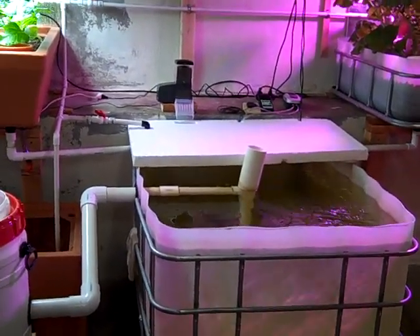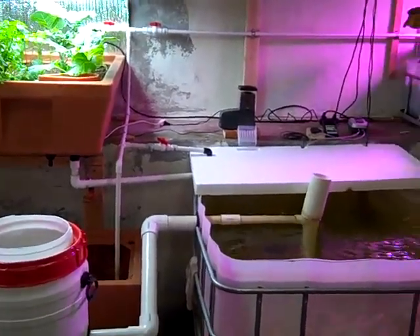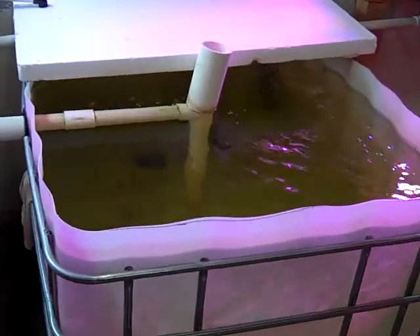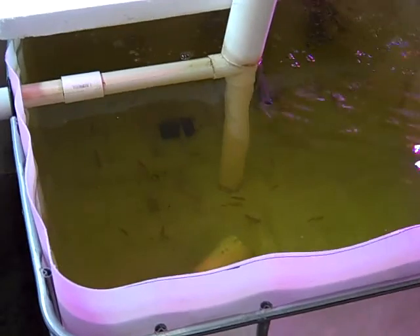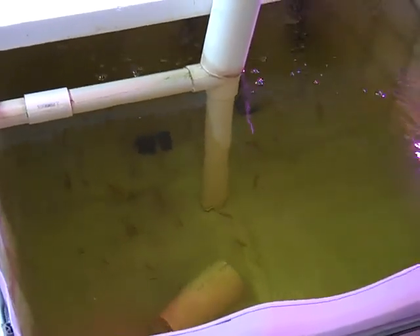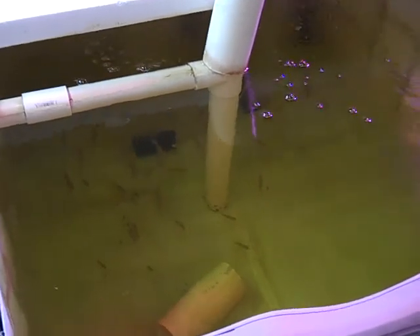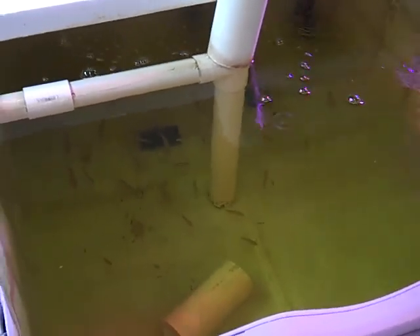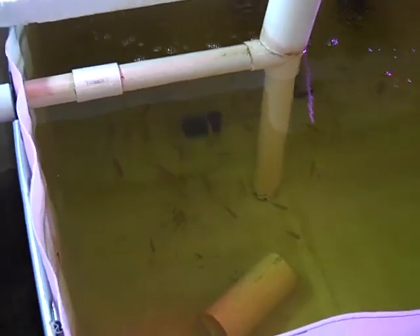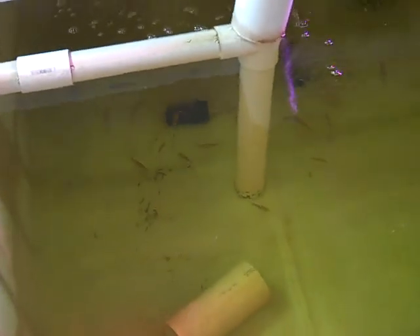I've got a post-fish update here. I've done a few more things with my system. Let's see if we can catch the fish a little. They've gone from about three quarters of an inch to about two and a half inches now in about a month, so they're growing pretty good. Still about 50 of them in there.